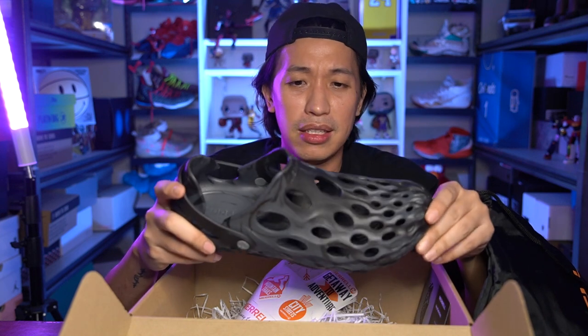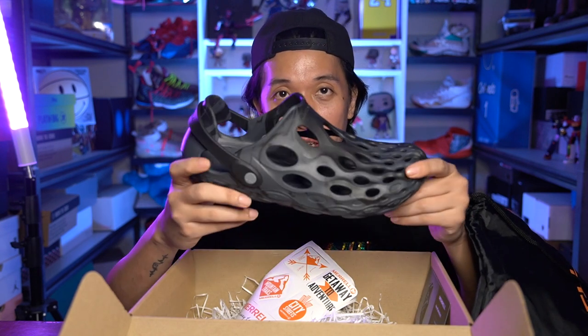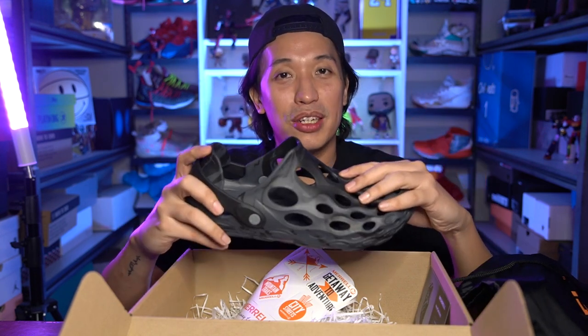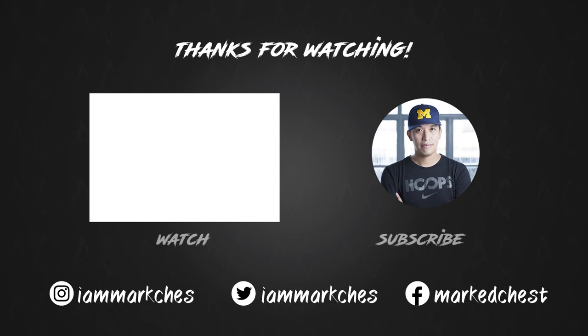So that's it on my unboxing and initial impression on the Hydromoc from Mariel — very, very nice design, guys. Thank you again, Mariel, for sending me this. I really love the design, especially this black colorway. I'll give you a review — hit me a comment down below if you want a review on the Hydromoc after I use it for some time. This has been Marches once again. Thank you for dropping by this channel. I'll catch you on the next one. Cheers.